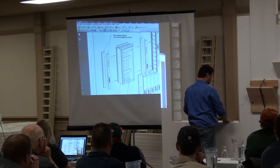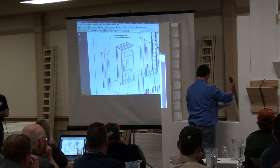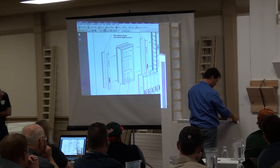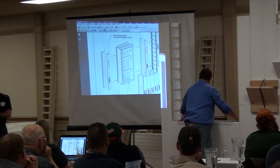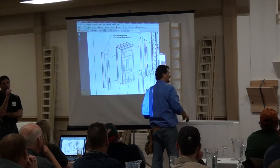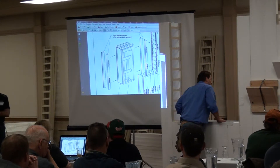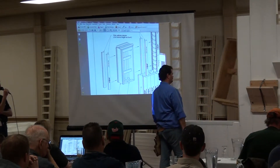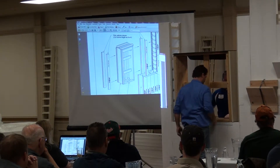Jerry's going to put c-channel on top of the poly panels for the wood buck to rest on. For the buck itself, we usually promote regular lumber, but there are several options — plastic bucking options and metal bucking options for commercial work. We promote traditional lumber because it's easily adjusted, easy to get, and easy to work with.